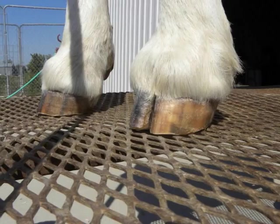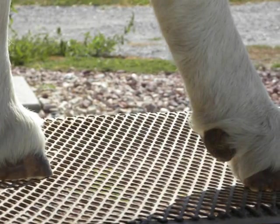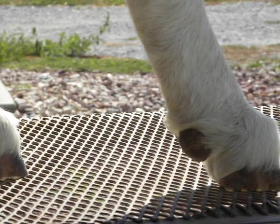With experience, trimming can be done to help structure in a corrective manner. However, infrequent or improper trimming can also lead to feet and leg problems.